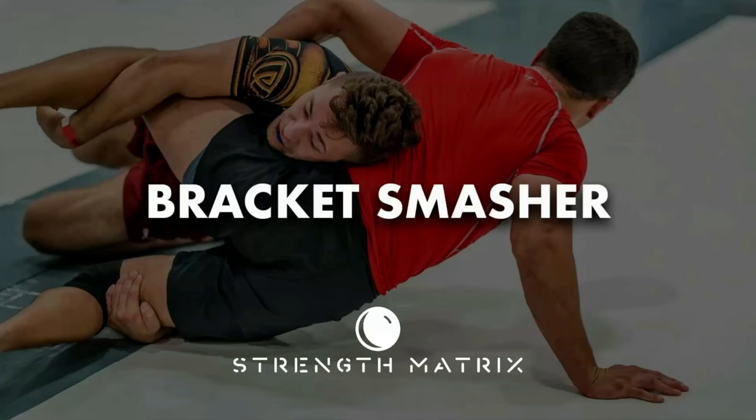This exact training split is featured within the Bracket Smasher training program from the Strength Matrix. It's the same training program I've used with athletes all over the world to help them win more matches and get injured less. To learn more about the Bracket Smasher training program, head over to www.thestrengthmatrix.com/bracketsmasher.